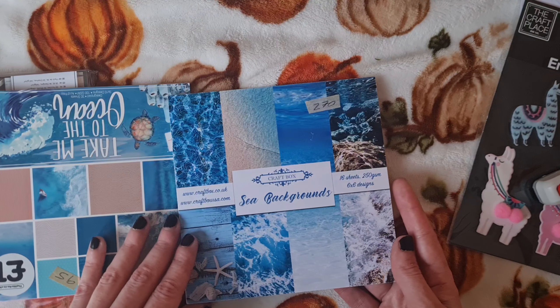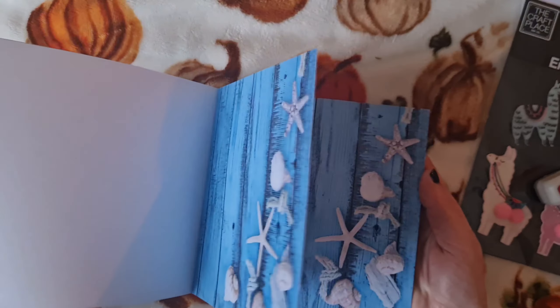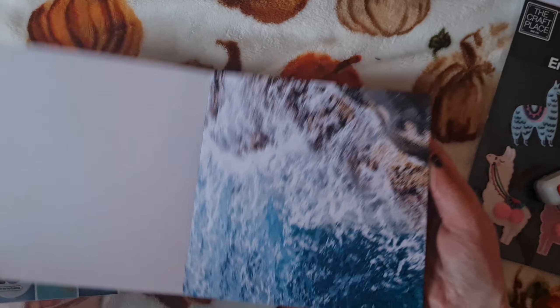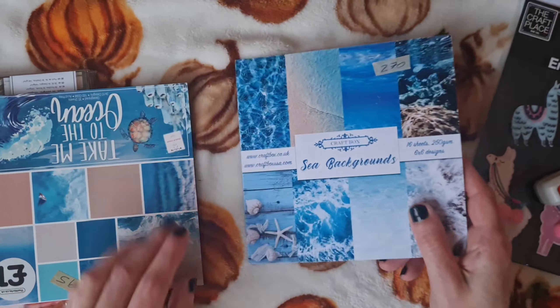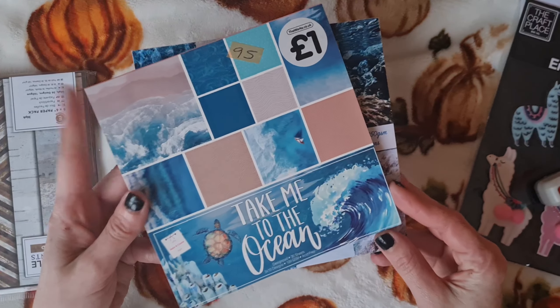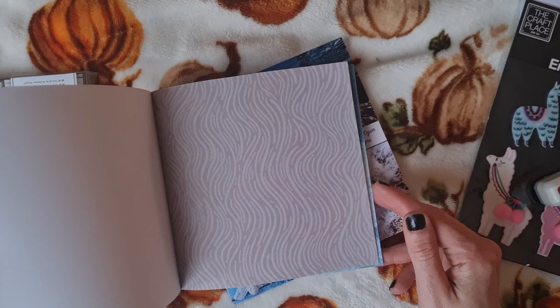And next up is this lovely set of clear stamps, and they're Christmas themed like little mini postage stamps. Sorry about the glare — they're super cute and just perfect for twinches, so looking forward to crafting with them. And sticking with the Christmas theme, we got these beautiful 3D Christmas tree embellishments. Absolutely love them, with a little bit of sparkle and all the added details.